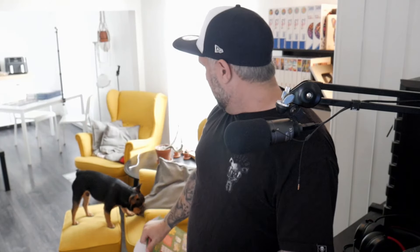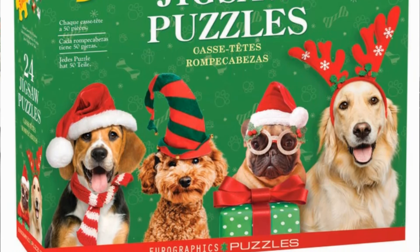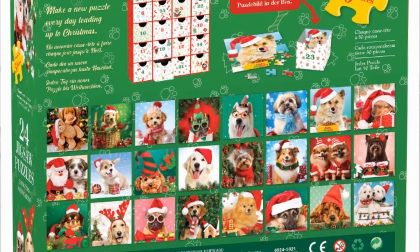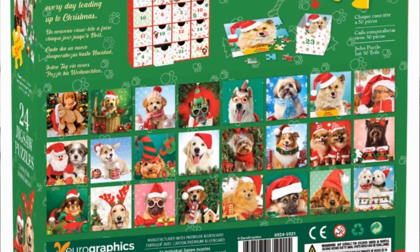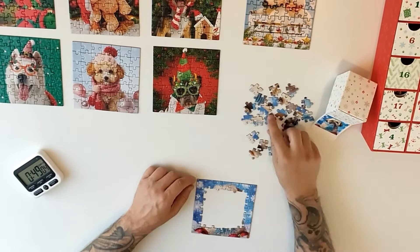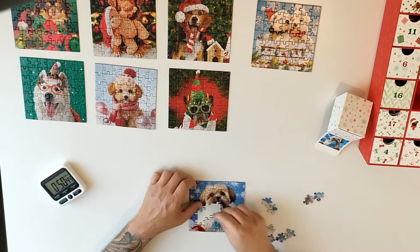So I have a few dogs here — hey Oscar, I guess he wanted to be on TV today! You have a few dogs with a Christmas theme: gifts, hats, cool buckles. In the back you have a preview of all 24 Christmas puzzles. Every puzzle is 50 pieces. We're going to talk about the quality, the cuts, the difficulty, the variety, and why this is such a good product you can reuse every year.